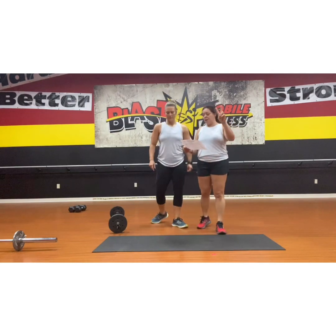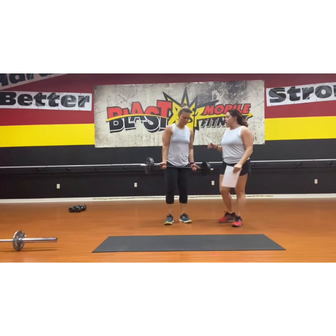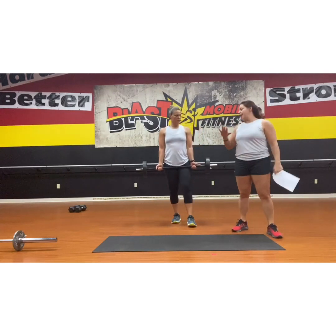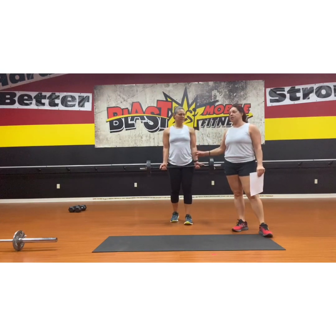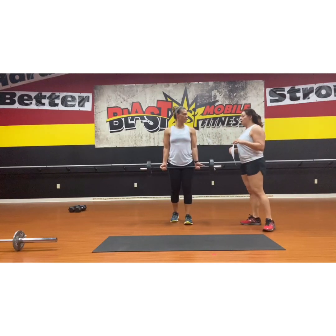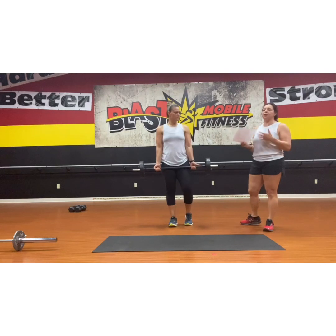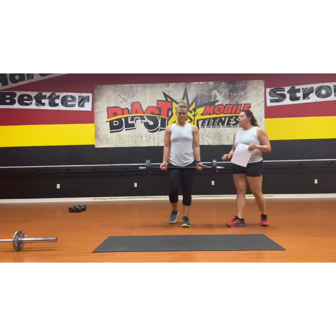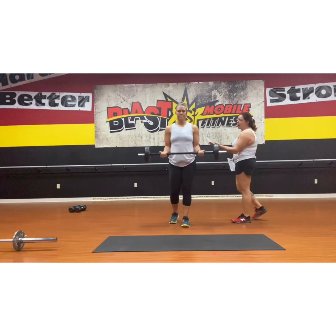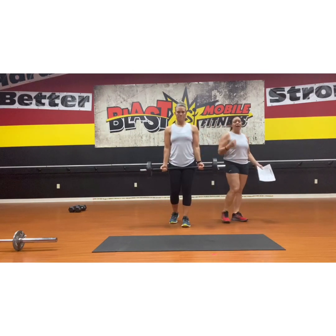Superset number two is bottom half bicep curls followed by triceps push-ups. We love these bicep curls — they really get a good bicep pump. Fair warning: when you are doing your barbell curls in this fashion, you're probably going to have to do a little less weight, or you might come to failure. If you're doing six and come to failure at five, it's all right. Notice: you'll do half of the bottom, down, then all the way — that's one. Half of the bottom, down, and all the way. Please make sure you're unloading every single time, getting that nice straight elbow every single time.